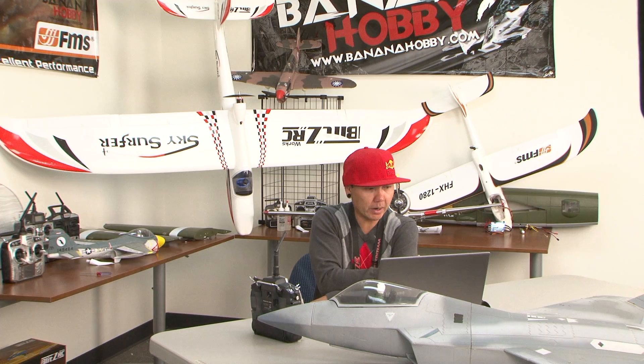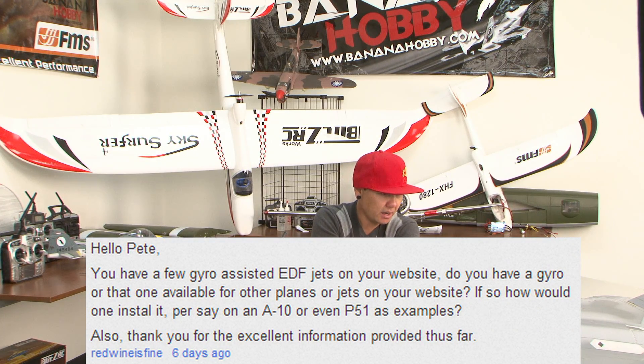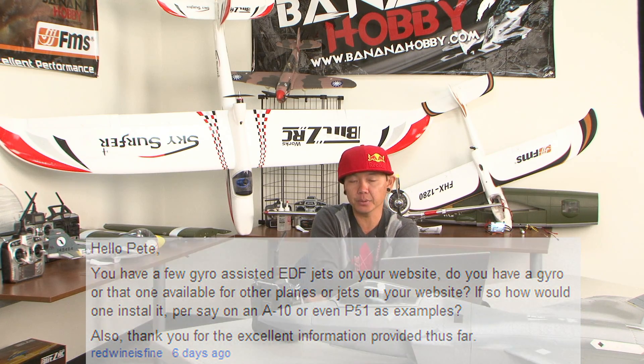The next one still comes from Red Wine is Fine and this one says: 'Hello Pete, you have a few gyro-assisted EDF jets on your website. Do you have that gyro available for other planes or jets on your website? If so, how would you install it on the A-10 or even a P-51 as examples?'